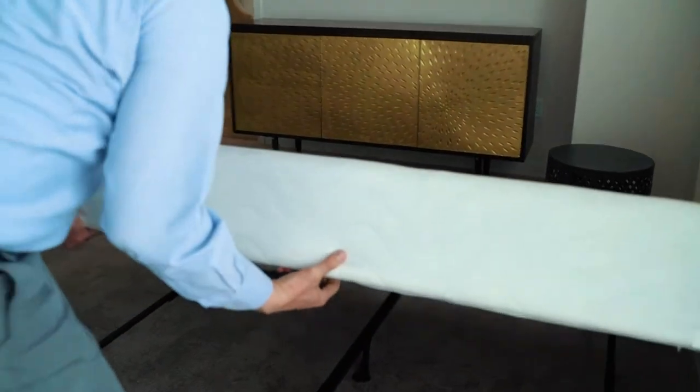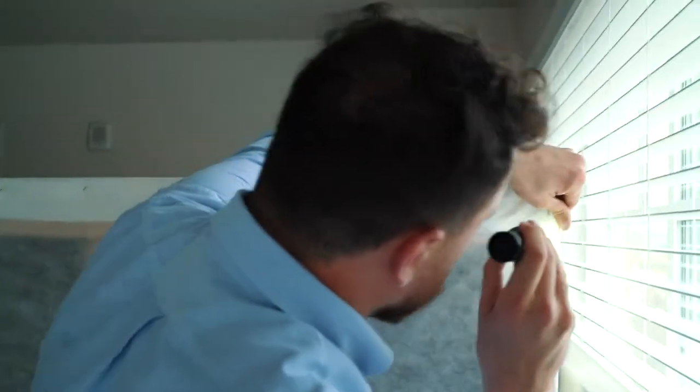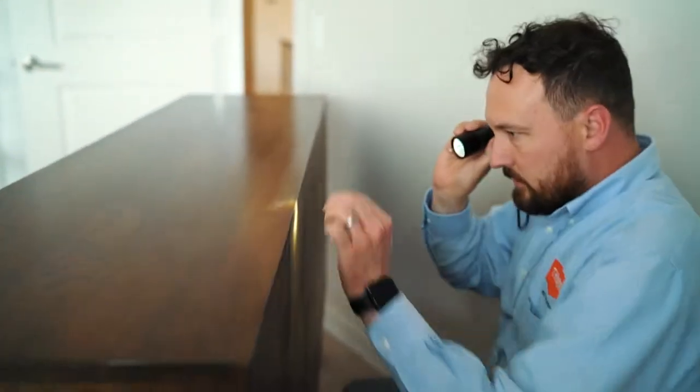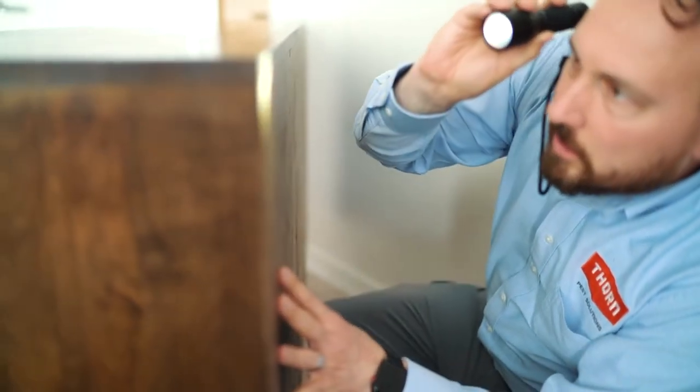The number one place we find bed bugs is typically the bottom of the box spring. Bed bugs love rough materials, so I'm going to look at anything wood, anything rough.